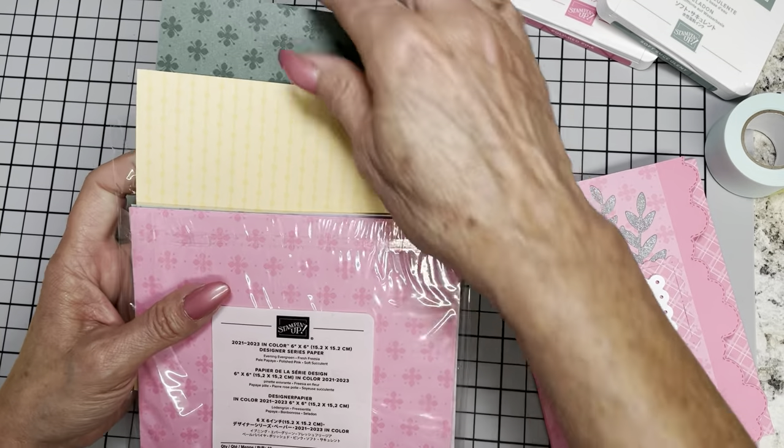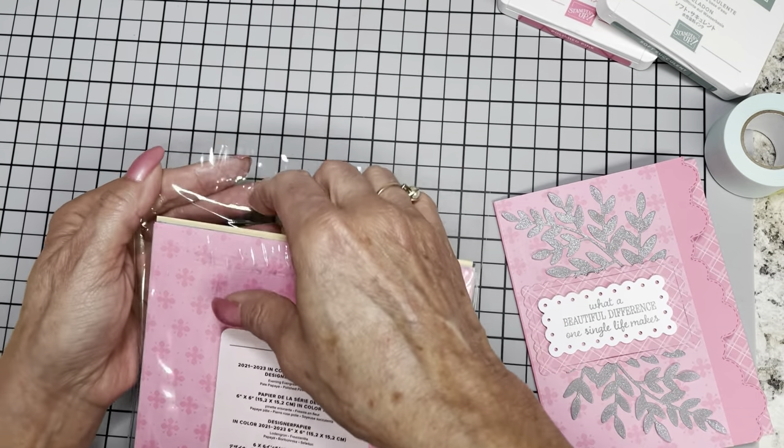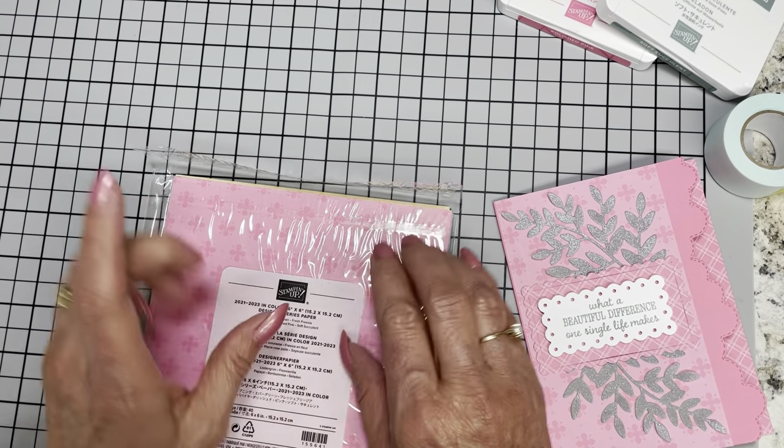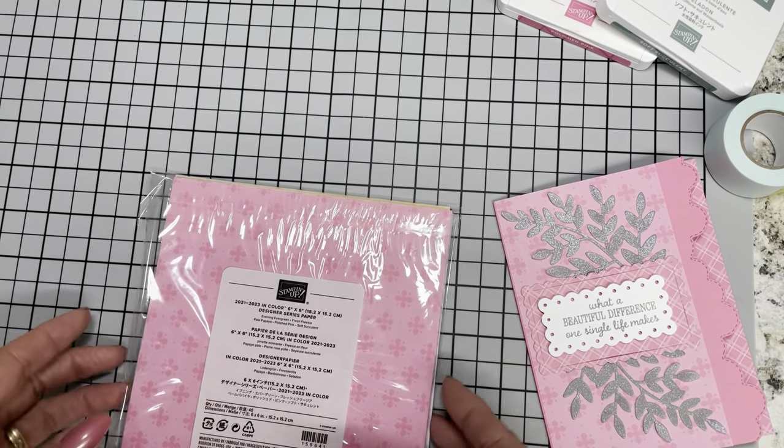You have your Polished Pink, Soft Succulent, Fresh Freesia — that's a hard name for me to remember because I think 'lilac' every time I look at it — Pale Papaya, and Evening Evergreen. By the way, you can actually incorporate every one of these colors on one card; they all go together that well.